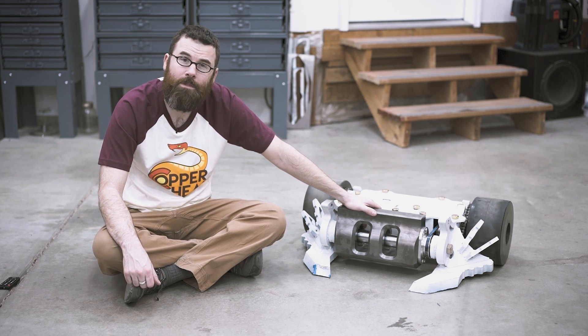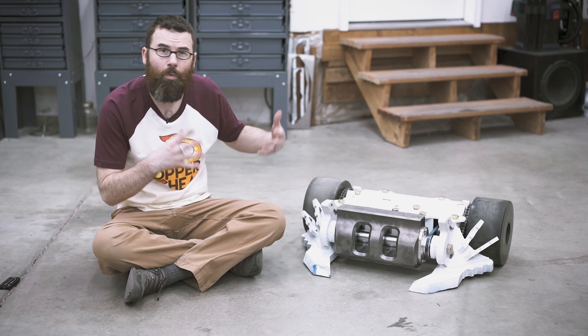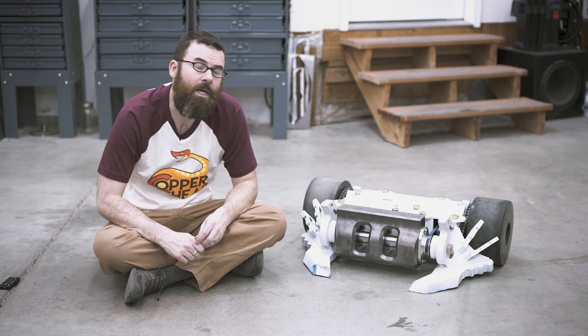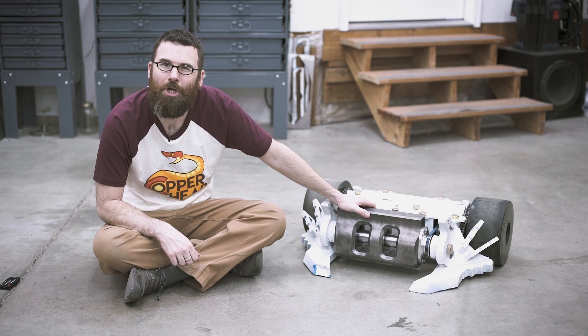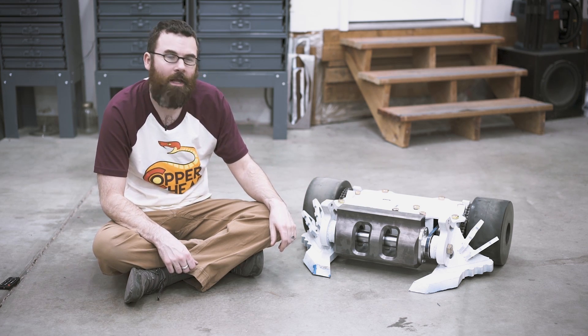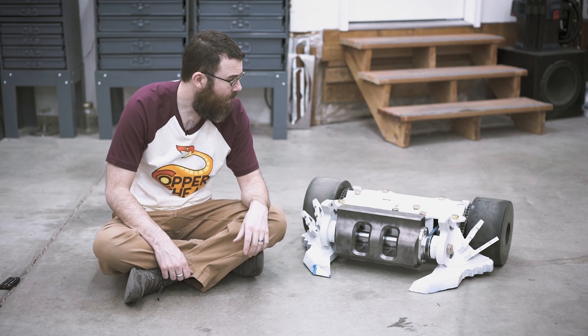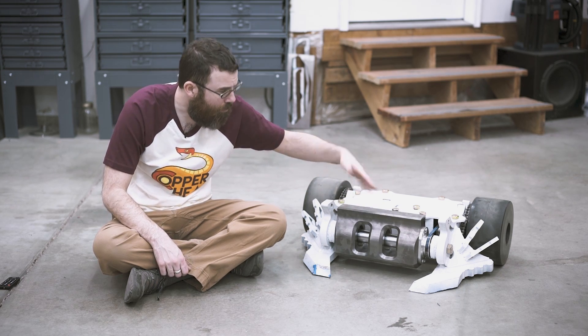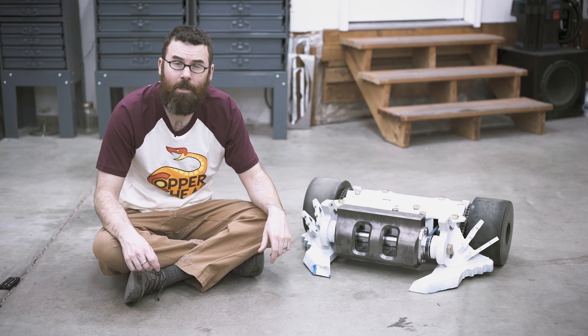This robot is from Team Caustic Creations, which I am on this year. What I wanted to do in this video before we pack this all up and send it out is to give you a little bit of an overview of the robot before it gets all smashed up. We just have the primer on here so we still have to do the paint, tune the motor, and do a couple little things with the drum, but generally speaking it is as finished as it needs to be for this video.